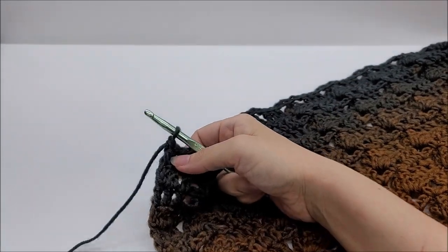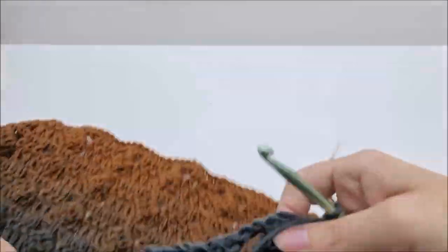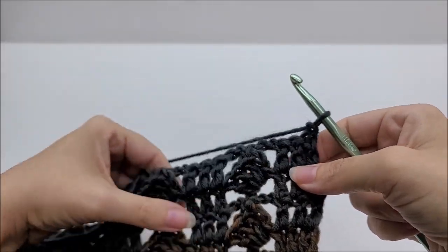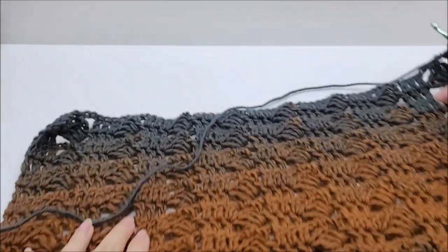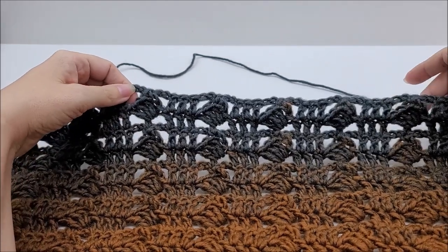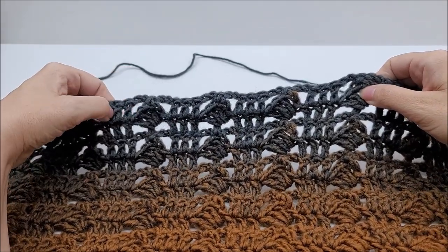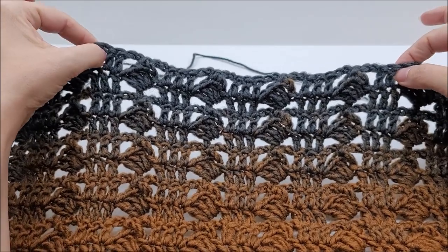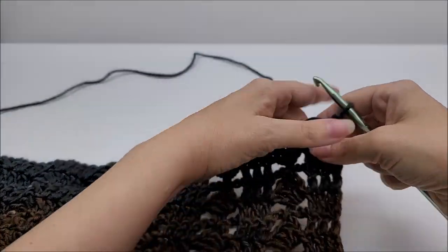For row 32, chain one and turn our work. Row 31 should have been a row where we did chain spaces. For row 32, if you want, mark off with stitch markers where your neck hole will be — four clusters open plus two double crochets on each side. If you made yours wider, you'll have to go in a bit further. I'm not going to put a marker on mine because mine is relatively short before I get to that area, so just crochet the pattern as normal until you get to where the neck hole ends.